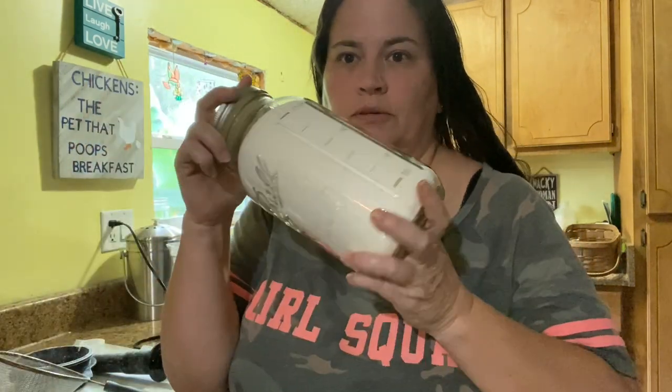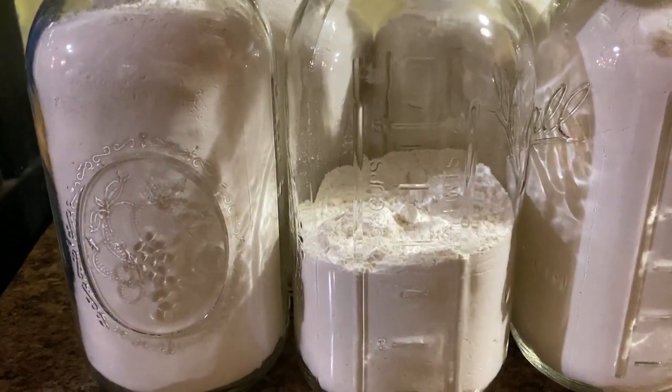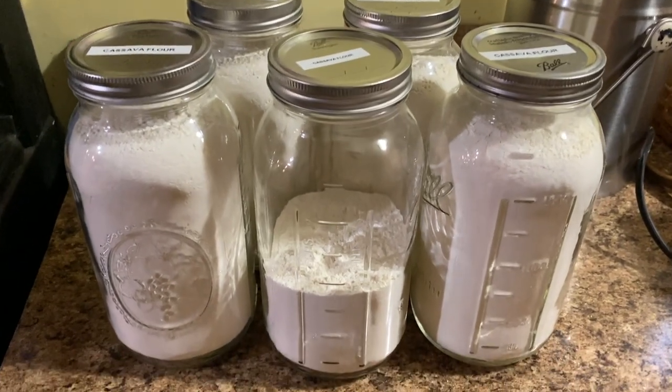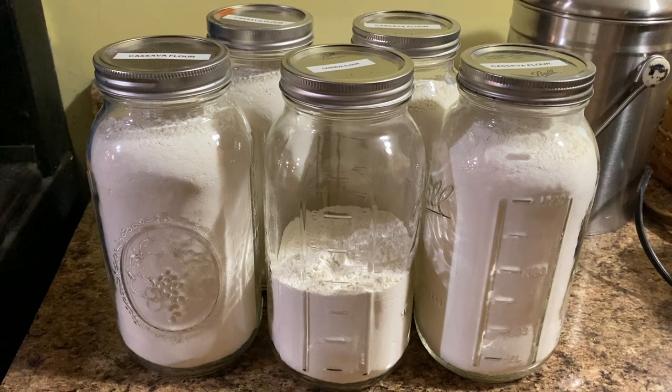I still have another dehydrator full to process, plus the rest of the bucket, so I'll be running the dehydrators again today. In a day or two I'll show you how many jars of cassava we got out of four plants. The last little bit gave me almost a half a jar. So out of the four plants we dug up, we got four and a half jars of cassava flour. That is the entire process from start to finish.